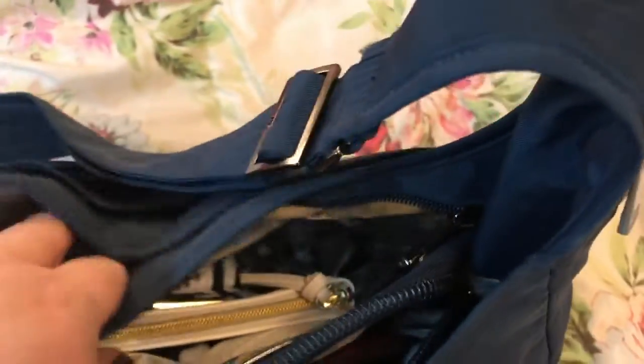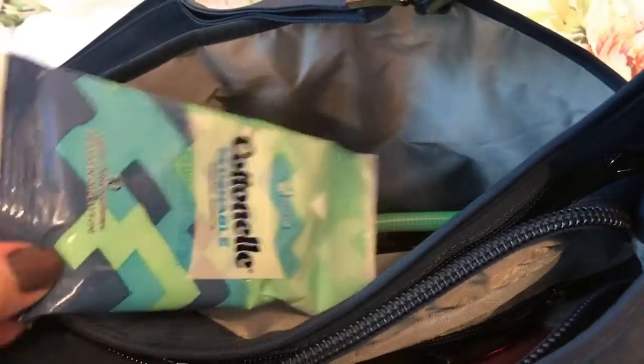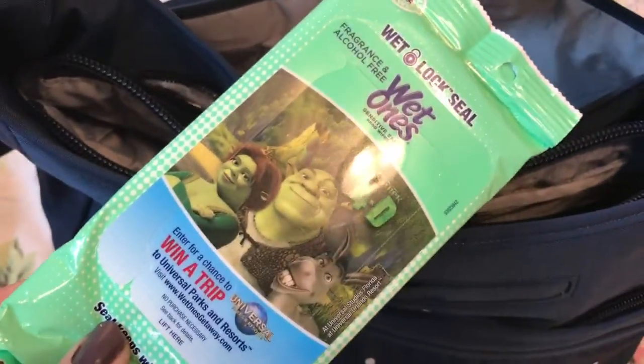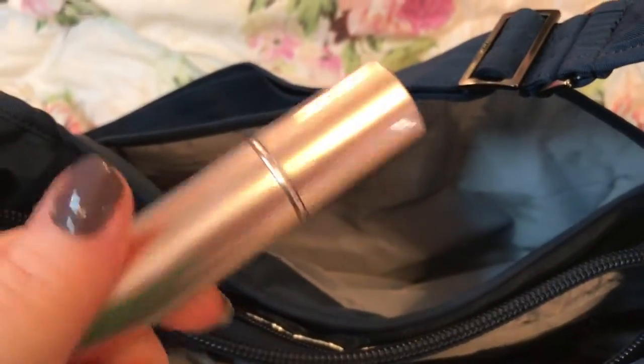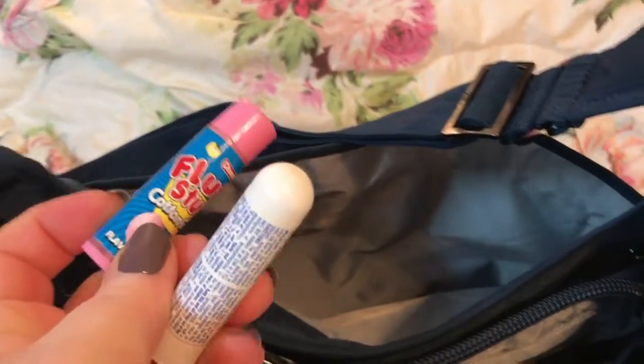In the cooler compartment I have my sugar-free candy. And in the back compartment that can fit files and magazines, I have wipes, more wipes, a fan, Poo-pourri, cotton candy lip balm, and an off-brand inhaler.